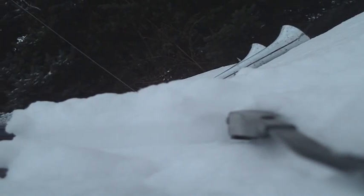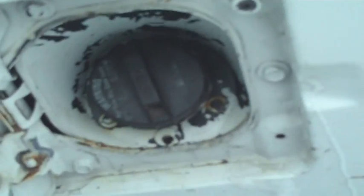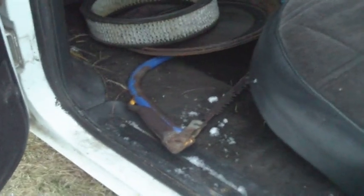The outside door handle doesn't work so you gotta open it from the inside. My air horn doesn't have an air compressor yet so I'm just blowing through the tube — and it works. Broken tail light, more mud, and when I got this there were bees in there — just like David's farm. Other back door, hand saw for cutting wood, fancy red 90s interior with gray.